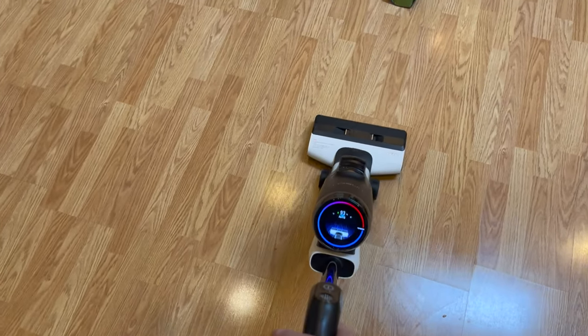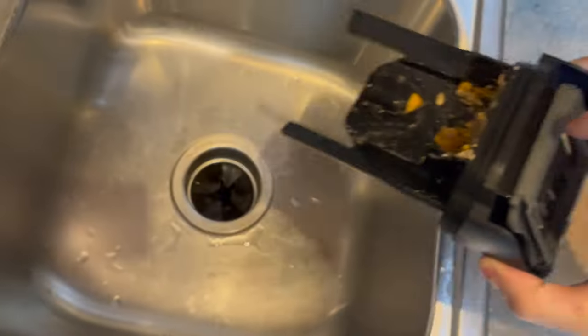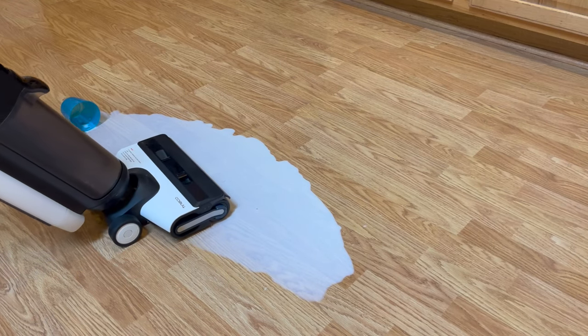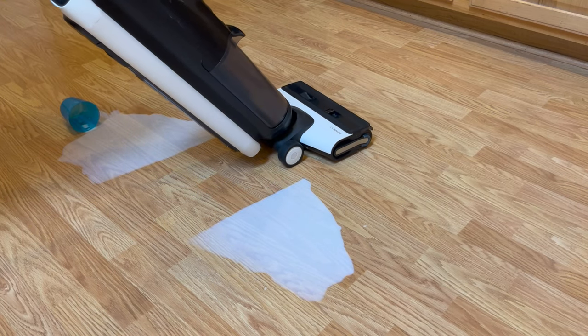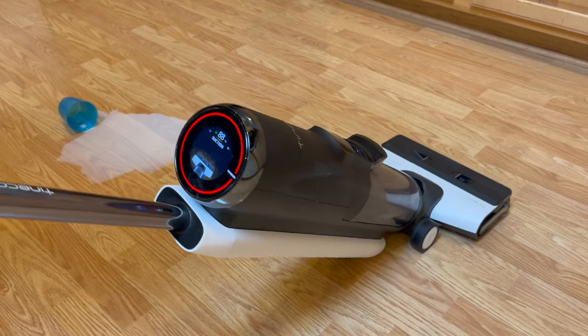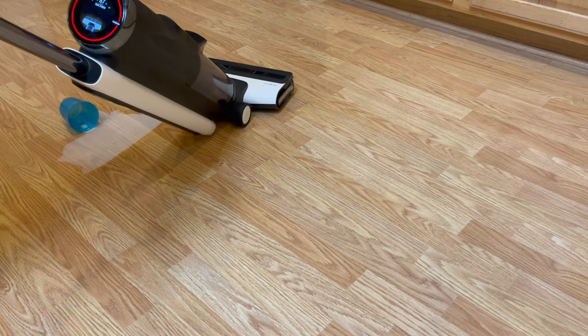You can tell when it's sensed that the floor is dirty by the red ring that lights up around the screen. Then after you've gone over the area and cleaned up the mess, the ring will turn blue again to indicate that the area is clean. Just don't forget to empty and clean out the dirty water tank after really big messes. For large liquid spills, I recommend starting with suction only mode. I selected suction only to clean up a small glass of spilled milk. Having the suction only mode saves from having the vacuum use its cleaning solution and adding water to an already wet mess. Then after the spill is sucked up, I put the vacuum back into auto mode to clean the area of any remaining residue.